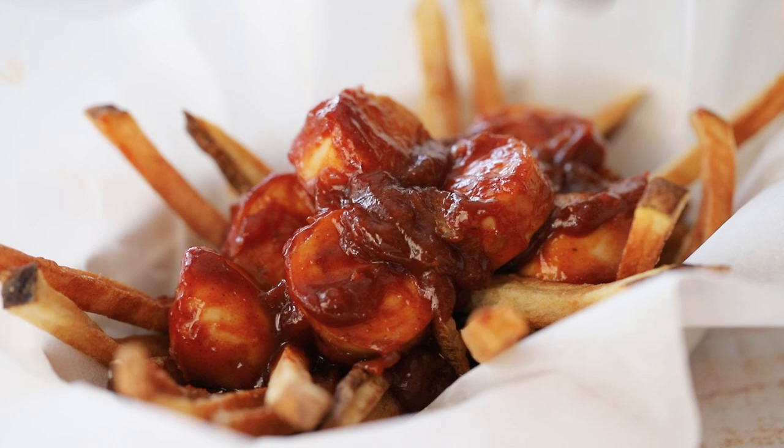Today we're making Currywurst, the wildly popular Berlin, Germany street food. Made with amazing German sausage in this delicious curry tomato sauce. And we're doing it even better by topping it on homemade fries.